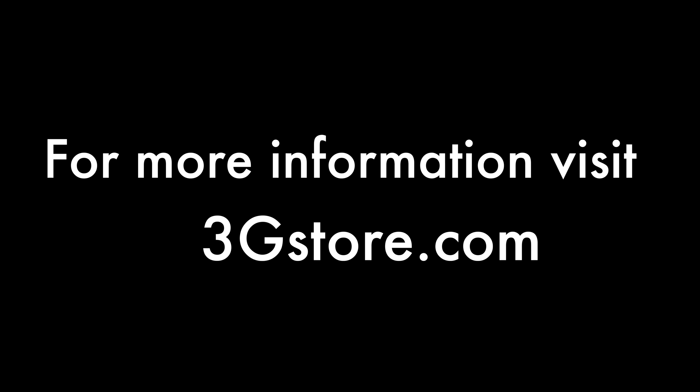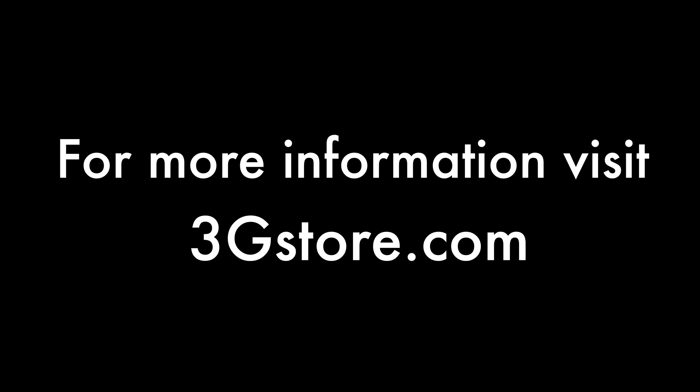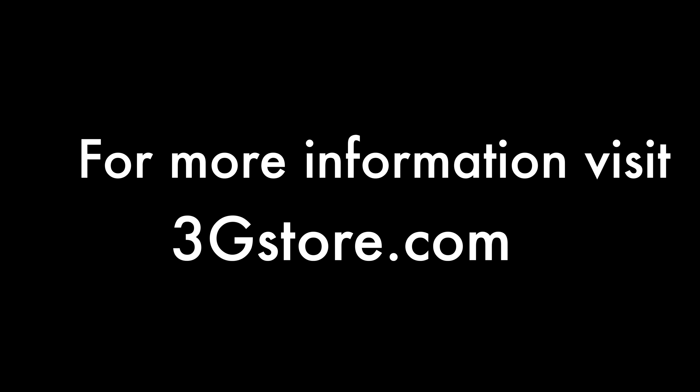For more videos like this be sure to subscribe to our channel. And for more information on the BR-1 or how you can use it, contact the experts at 3GStore or visit 3GStore.com.